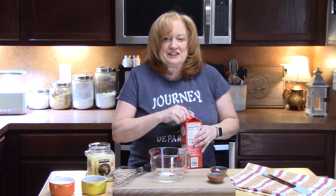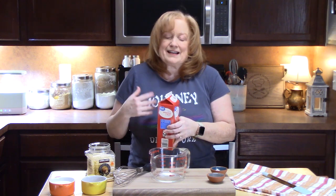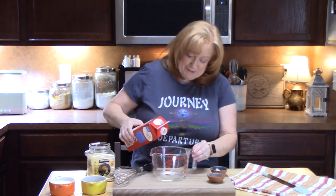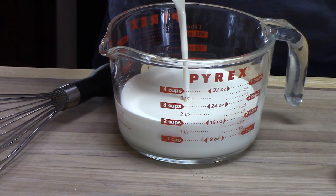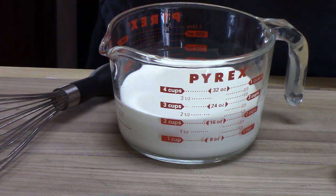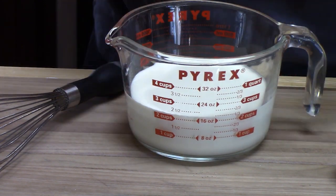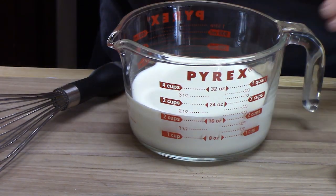The sauce is generally a cream base — it's got parmesan cheese, some garlic, black pepper, and some really delicious flavors. We're going to start with a large measuring cup or a small bowl and measure out two cups of heavy whipping cream. When I first made this recipe years ago, I started with one cup of heavy cream. But my family loves the sauce and they hog it, so I doubled the recipe. If you don't want this much, you can halve it.